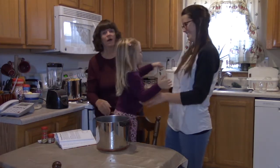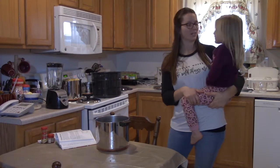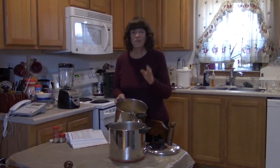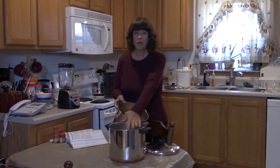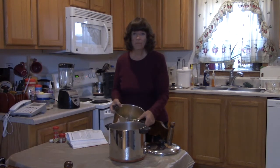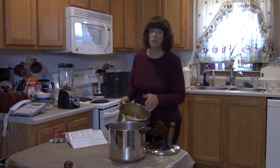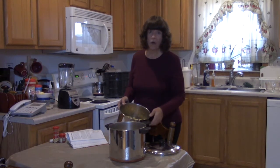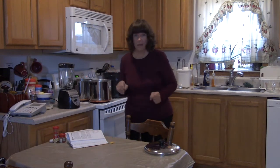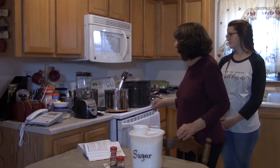Since the stock pot was quite full and would take a while to cook down, they decided to divide the apples into two stock pots. They still have their 18 cups of apples — just split in half — and will cook them for the recommended 30 minutes until soft. They'll bring the video back for the next step.